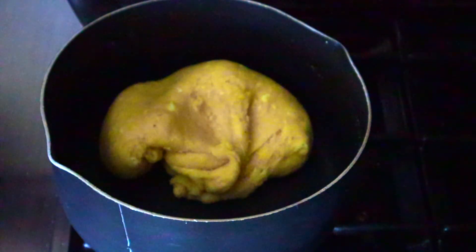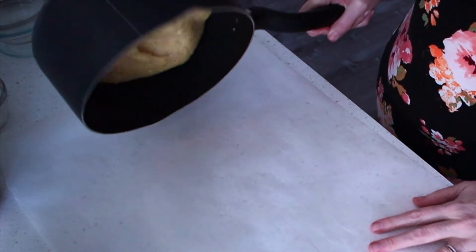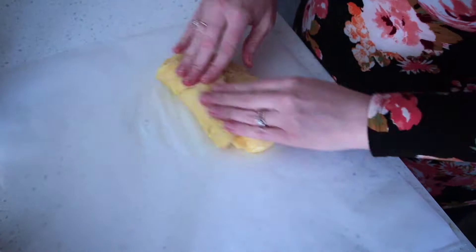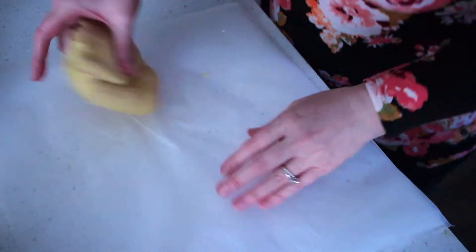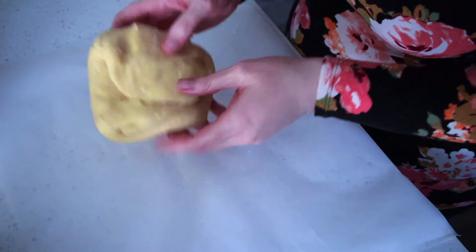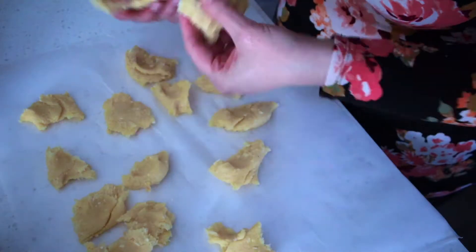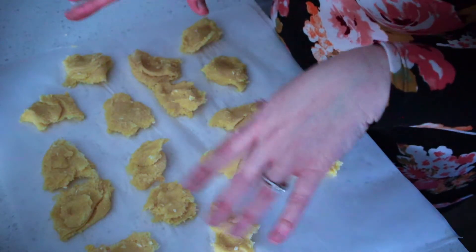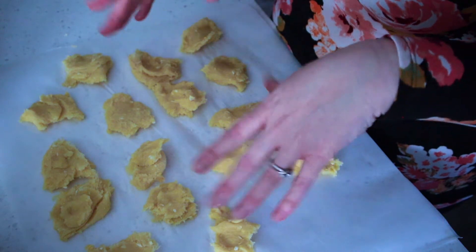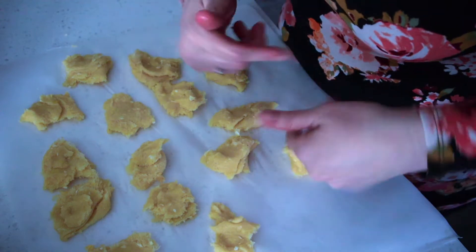Now we're going to put it on a parchment-lined surface and knead it until it comes together. Then we're going to divide it into 16 pieces. We're going to roll each portion into a seven-inch log and then tie it into a knot. So let's go ahead and try and do that.